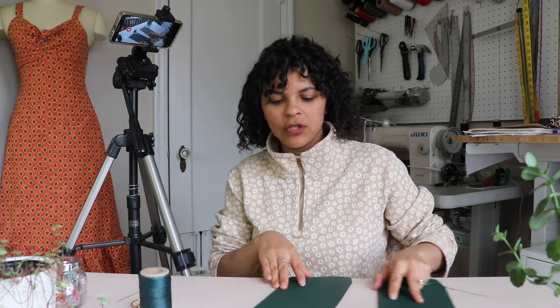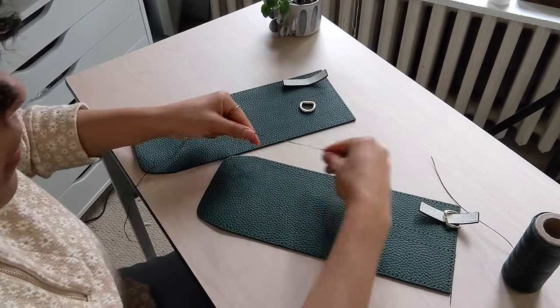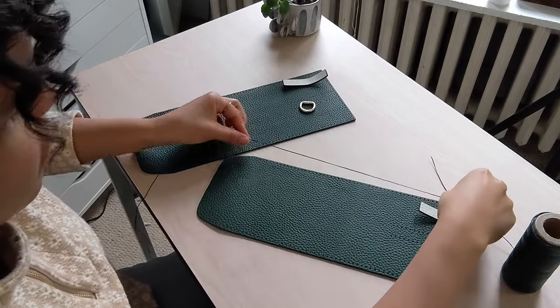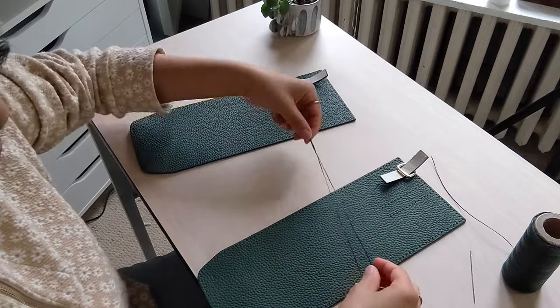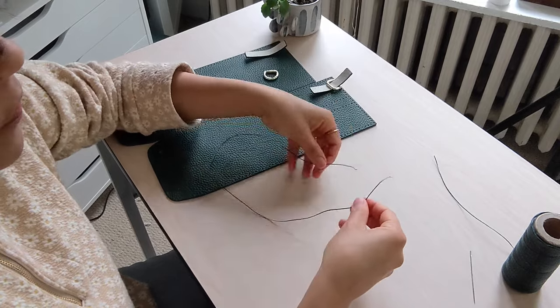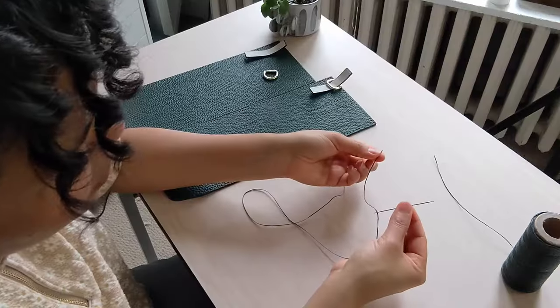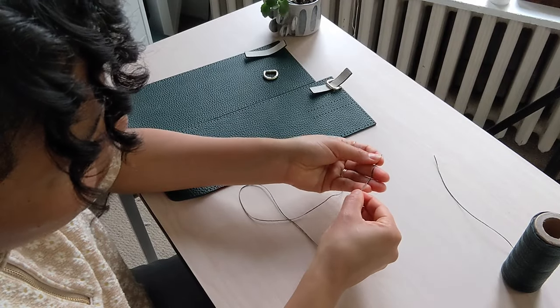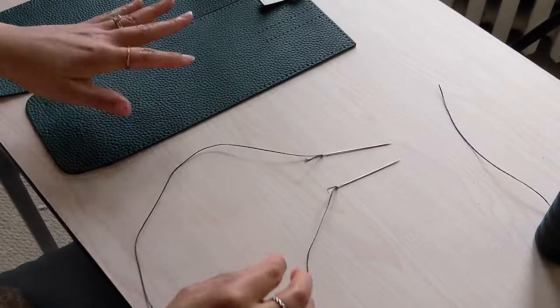It says to do the thread two times the length of this area, so I already cut my thread - two times the length - and that's going to be for this one sewing area. The cool thing about sewing leather is that your piece of thread gets a needle on both ends. You have to thread the needle and then put the tip of the needle through the thread so that it stays on the needle. I think that this is such a genius trick. And now it's time to sew.